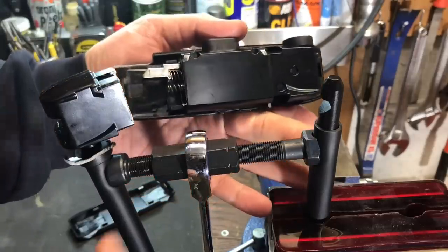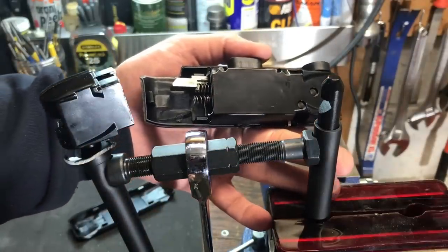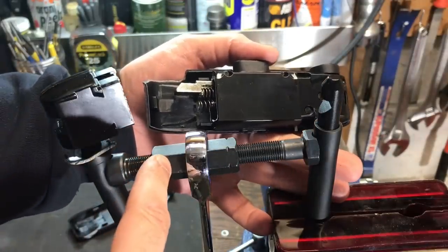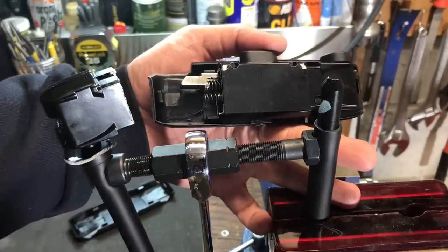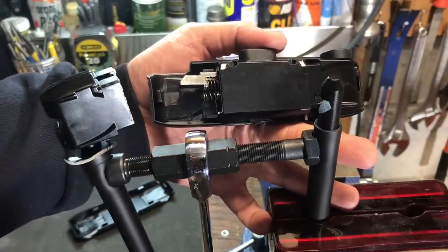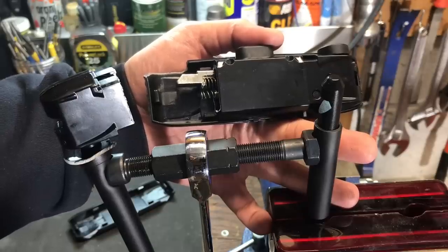As you can see, the Lumintrail 16mm combination bike lock is no match for our manifold spreader. That's all I have for you today. If you have any questions or comments, please put them below. If you like this video and would like to see more like it, please subscribe, and as always, have a nice day.